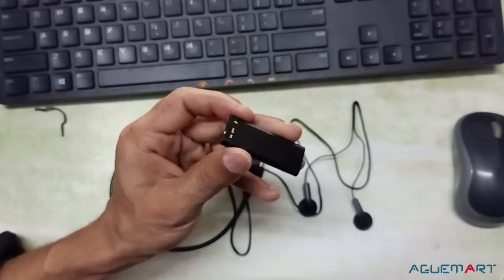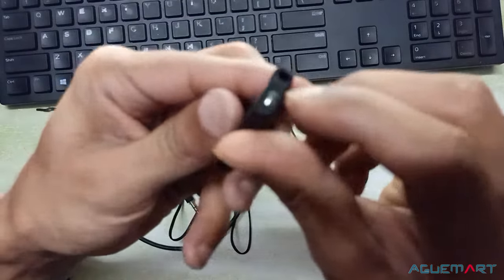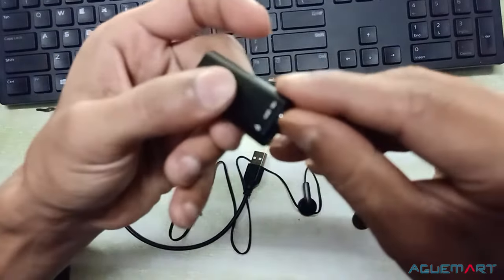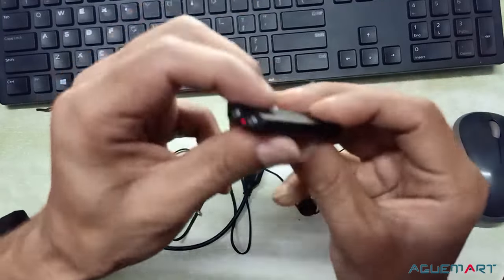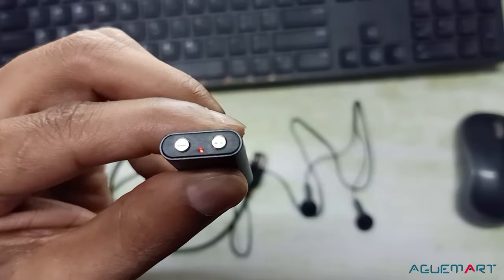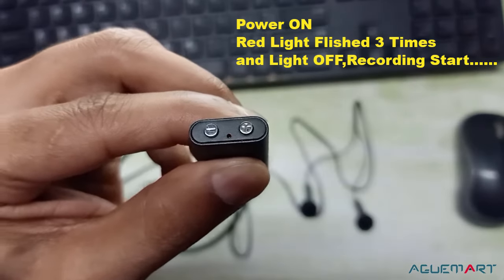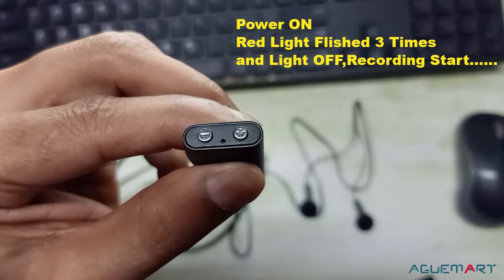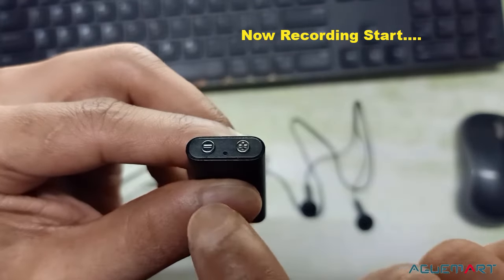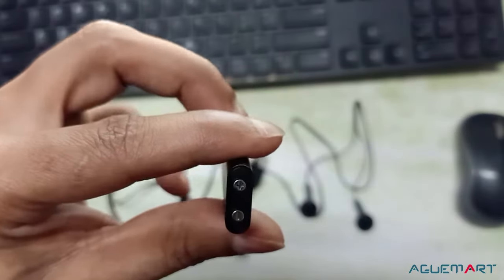Let's check the audio. This is the on and off button. If I press on, the recording will start. Look, the light is running here. This will flash 3 to 4 times and then it will be off — now the recording starts. Hello, 1, 2, 3, hello, hello, hello.